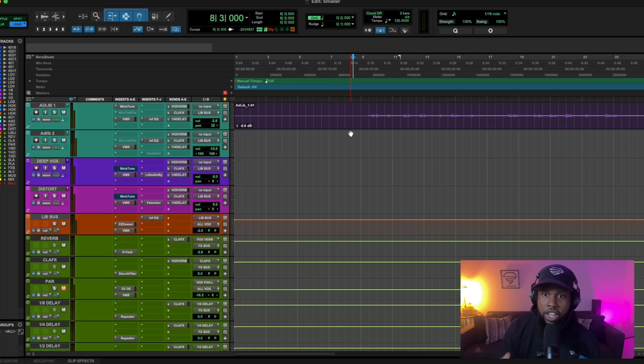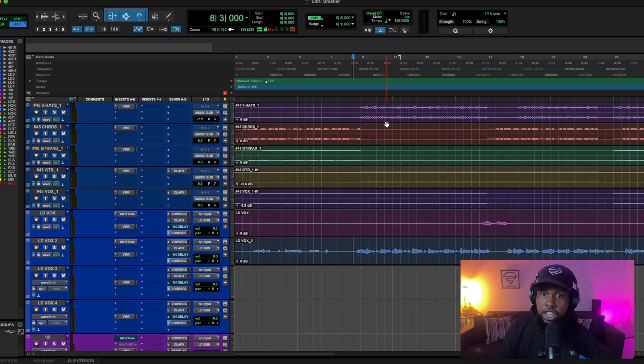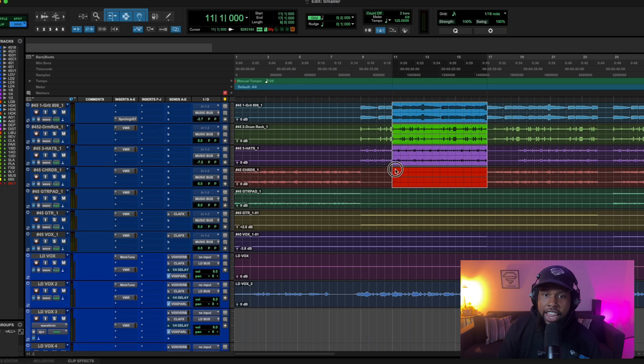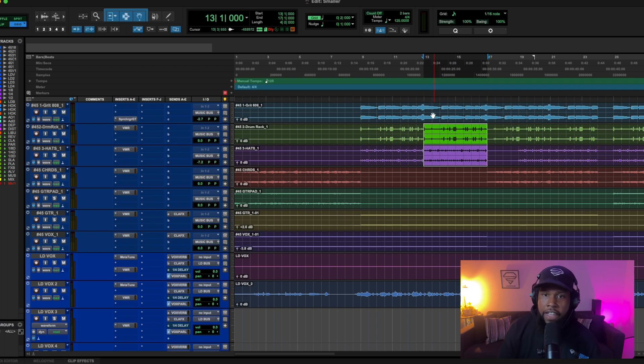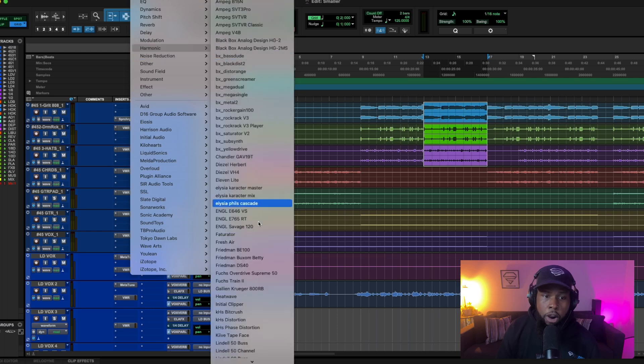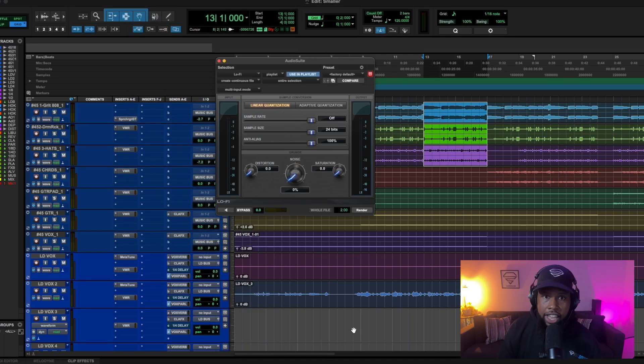The last tool I want to show you for mixing in Pro Tools is one that's in the Audio Suite. You can use it as a plug-in, but I like to use it in the Audio Suite. First, I'm going to take my instrumental and highlight the section I want to work with. In this instance I'm using the track outs, but it works the same way with a single beat track. Then we go up to Audio Suite, choose Harmonic, and come down to Lo-Fi.